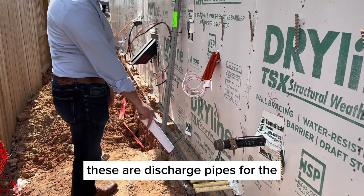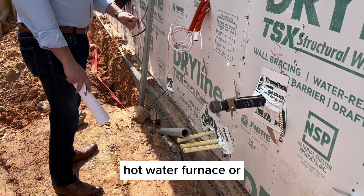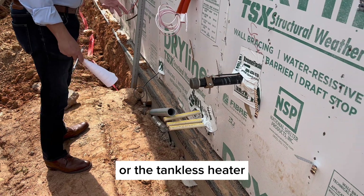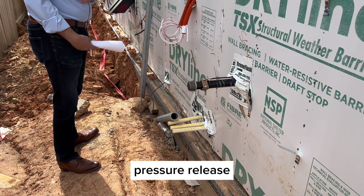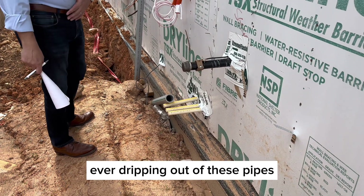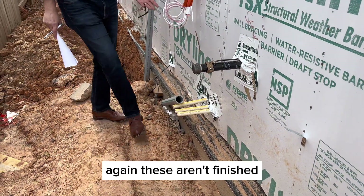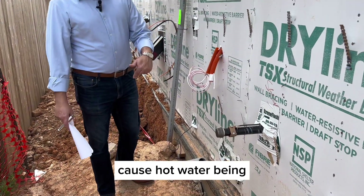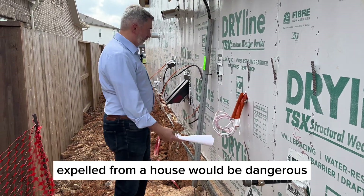These are discharge pipes for the hot water furnace or tankless heater. They ensure that if something goes wrong with the temperature-pressure release, the water has a way to get out. If you ever see water dripping from these pipes, take note. They aren't finished yet — normally they'll have 90-degree elbows on the end to point them down, because hot water being expelled straight out of the house would be dangerous.